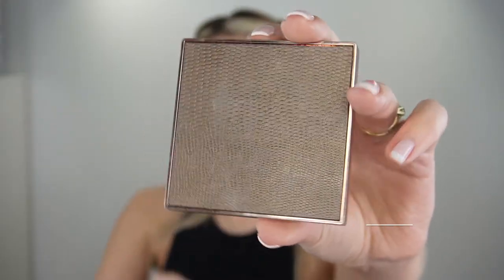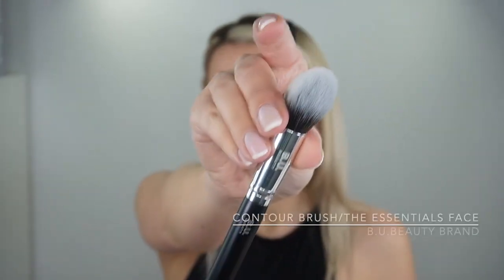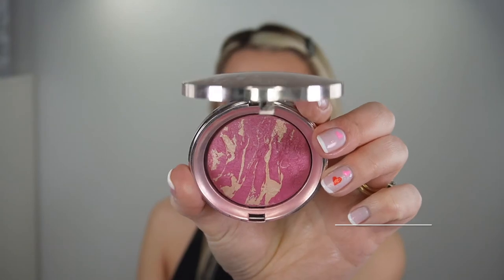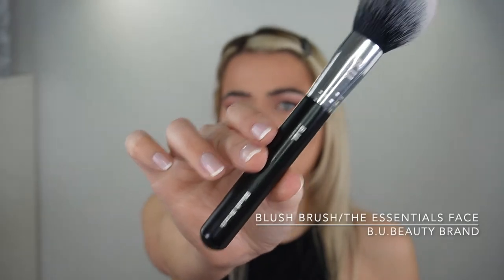For contour I'm going to use the Revolution Pro sculpting bronzer in Cacao — as you can tell I've been using this a lot — and the contour brush by beauty. For blush I'm going to go with the CI Marble Light blush in A Bloom and the beauty blush brush.